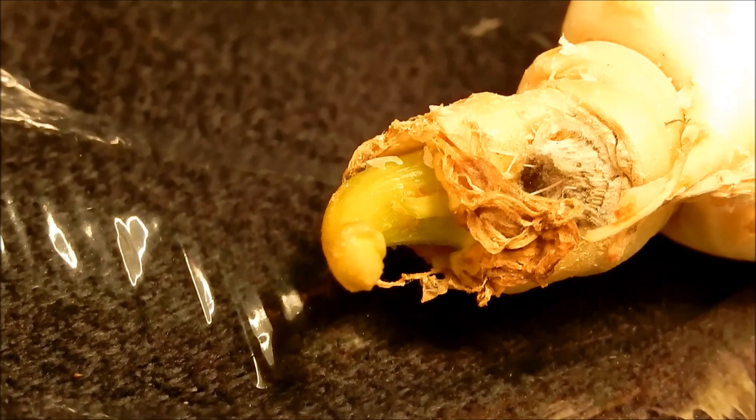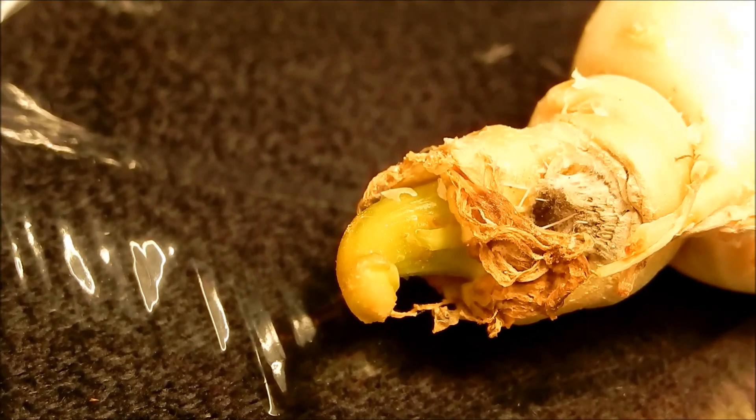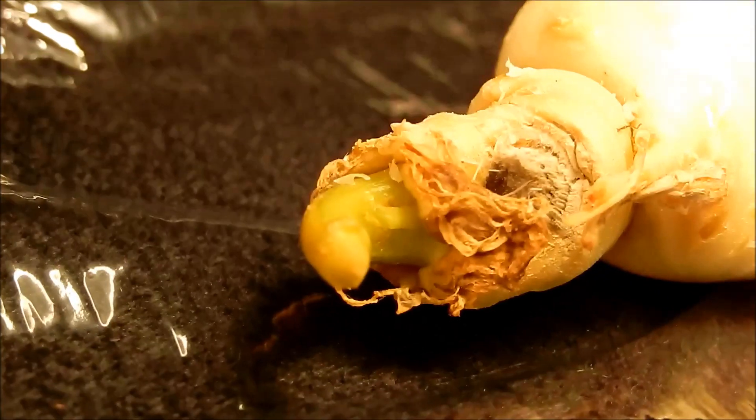However, there was one piece that showed a lot of promise. It had been broken off about halfway or even higher, but it had a lot of girth to it,